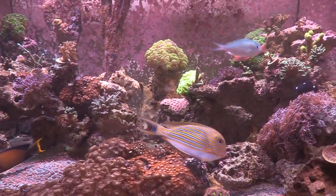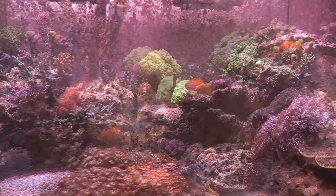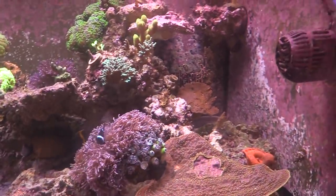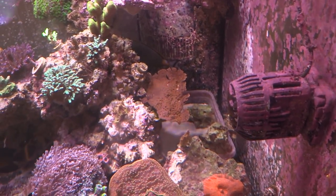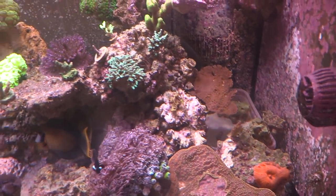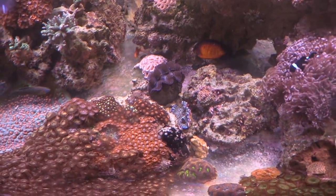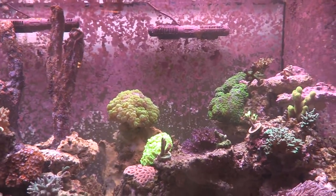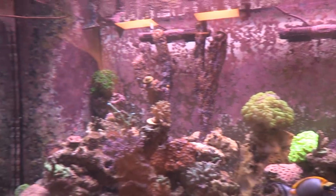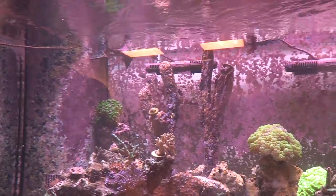Your fish are nice — how many do you have? You've got three anthias, the clown, coral beauty, one damsel. I also got a melanurus wrasse. Since I'm bare bottom I just put a tub of sand back there for him. That's his home! I love the look of sand but man, it's so much easier without it — especially with high flow, everything just blows around.